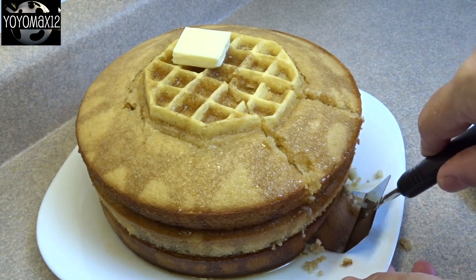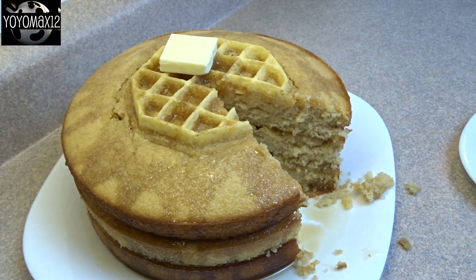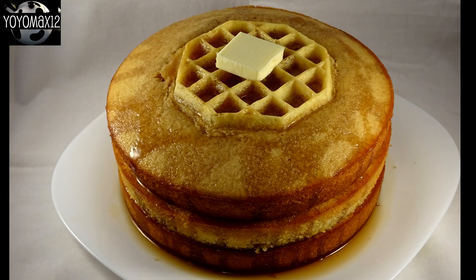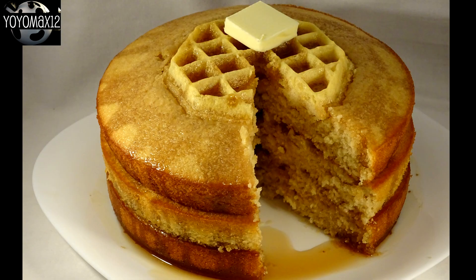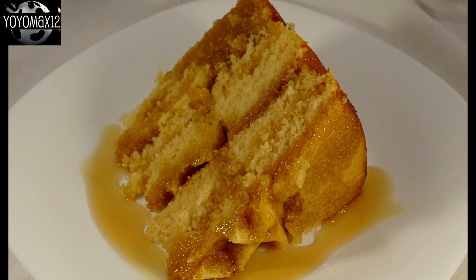One more recipe note: when you're putting this together, when you put the waffle into the cake batter, make sure you push it all the way down so that the batter and the waffle are level and even in the cake pan. The cake will not go over top of the waffle — it'll stay exactly where it is, and it would be cuter if the waffle is level with the cake.